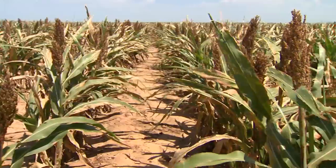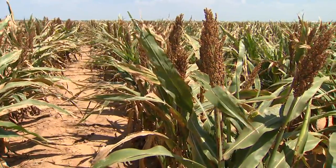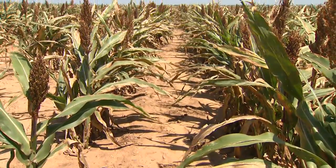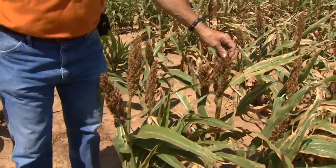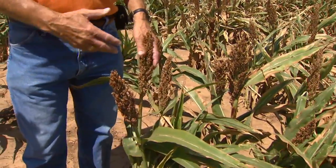In these next four rows we have safened seed, and as you look down the rows you can see a consistent stand in each row. From that standpoint, you see consistent emergence of the heads — every plant has a good head compared to just a few plants with a large head.